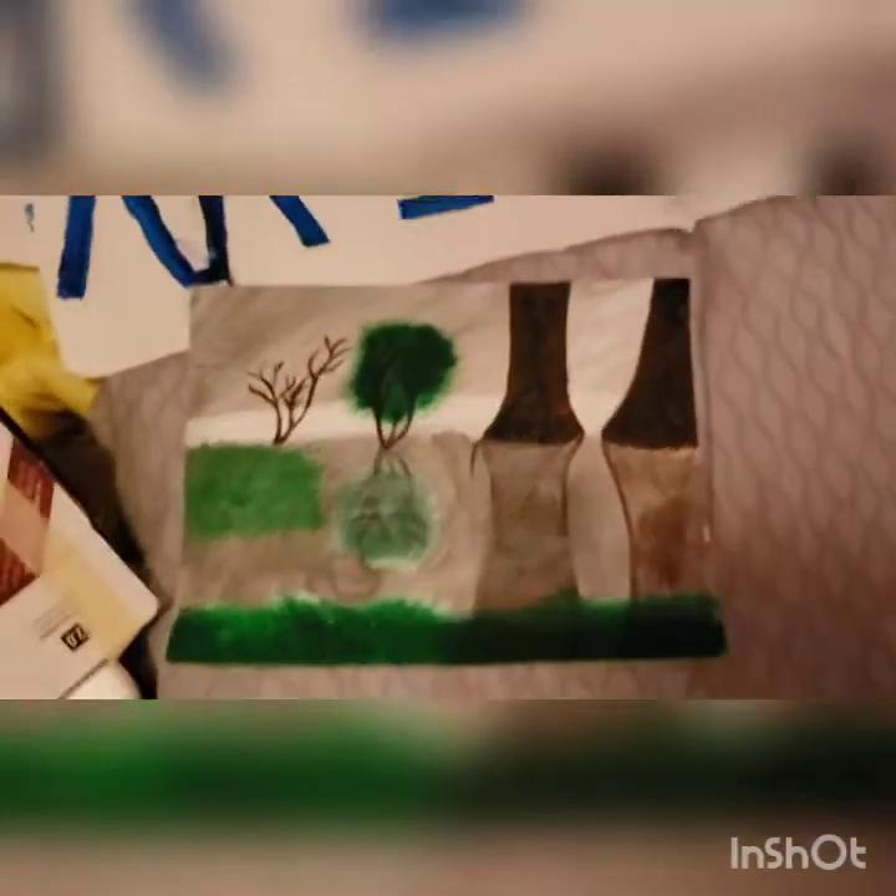A little bit of crosshatching for the water, just to get it a little different from the sky. Yeah, that's what I did.